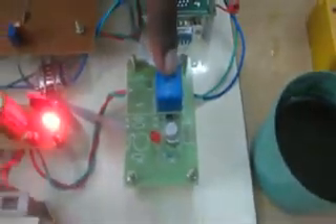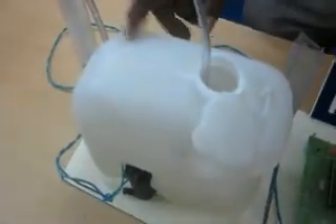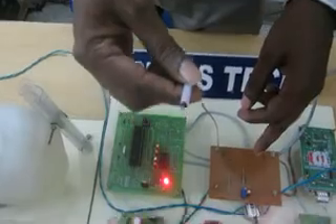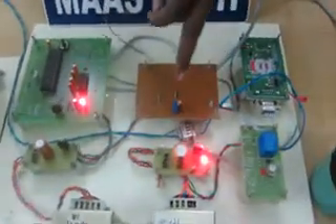It will be used for the GSM module. This is the relay control. This is the soil moisture sensor. This is the water pump. This is the temperature sensor — thermistor. This is the signal conditioning circuit.